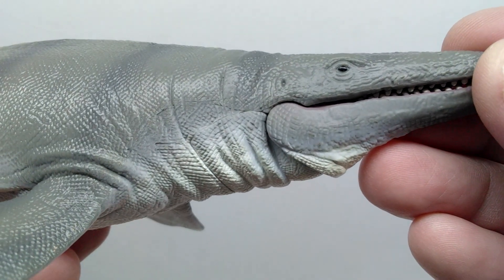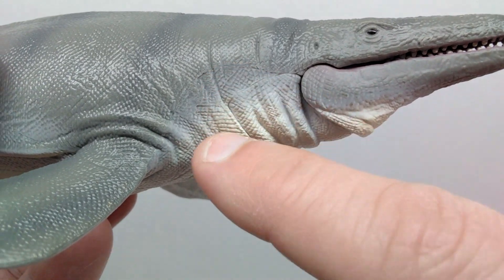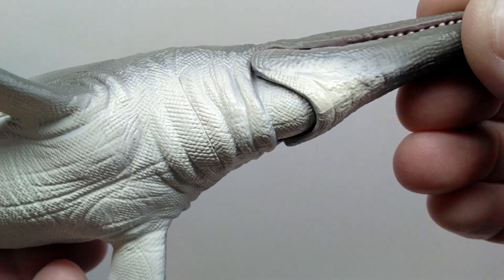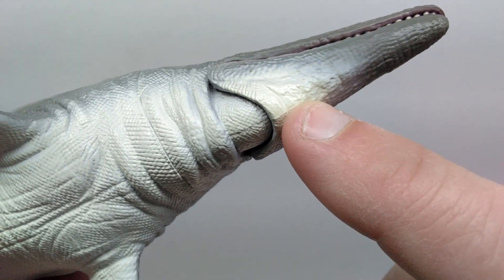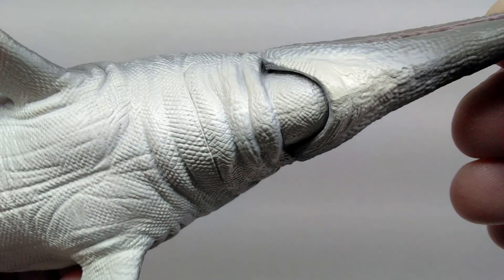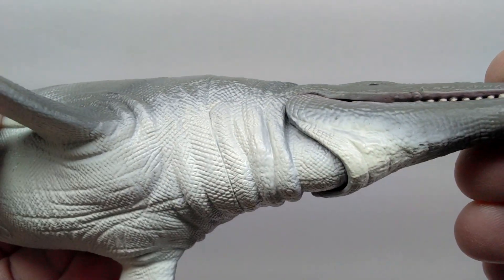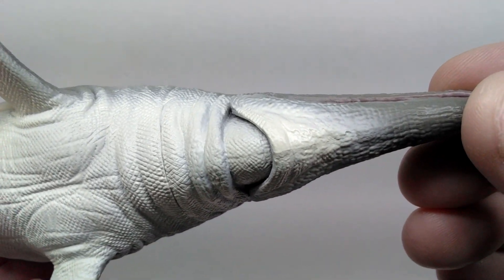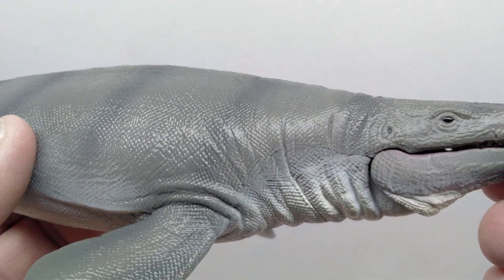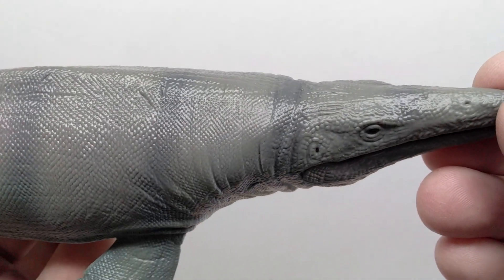As you move back into the neck region of the Mosasaurus, you begin to see skin detail — wrinkling and creasing — and even more of it on the underside starting under the lower jaw and moving into the throat. Really nice scale detail under there as well. You can also see a very nice transition to a bright white tone for the underbelly, which is exactly what you'd expect — a darker tone on top and a lighter tone on the underside for a large marine reptile.